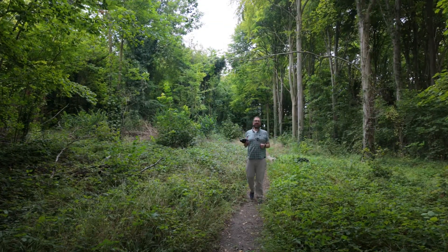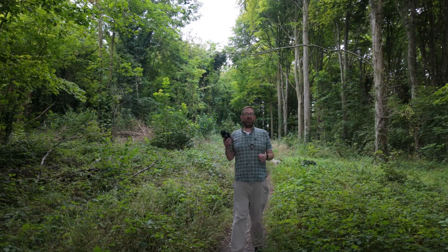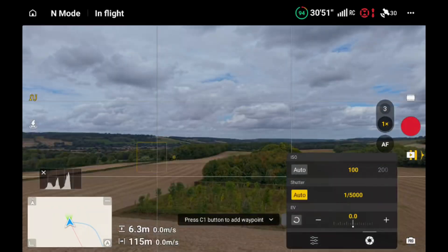Drones don't make this easy for us. With a fixed aperture, a fixed shutter speed, and an ISO that can only go so low, the problem we're going to face is that our images are going to quite literally be blown out. That's where ND filters come in. Think of them like sunglasses for your drone — they dramatically cut down the amount of light entering the sensor, allowing you to lower those shutter speeds to get that blurry motion we're trying to achieve.